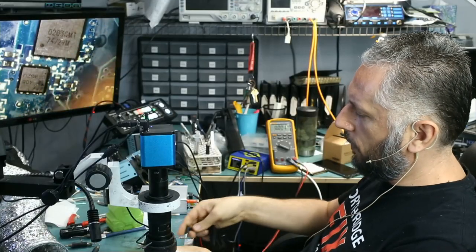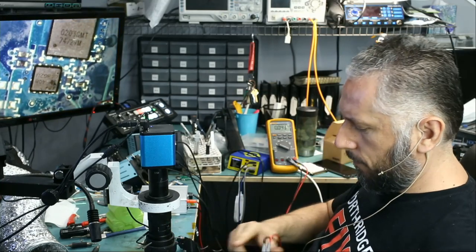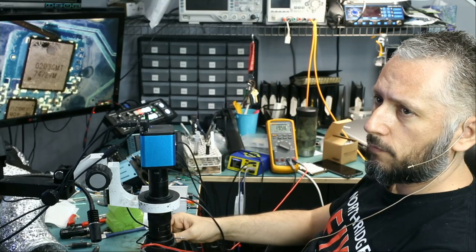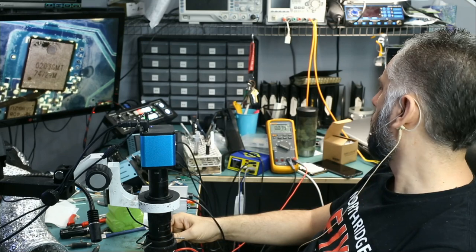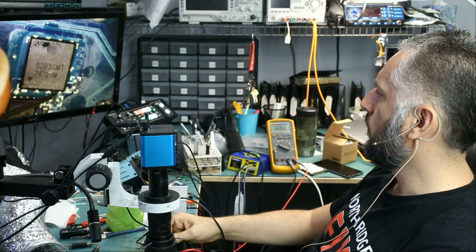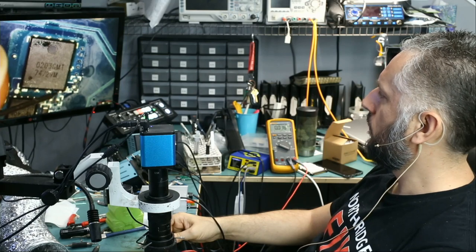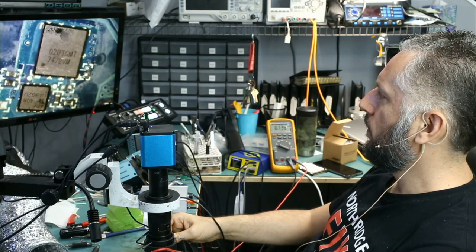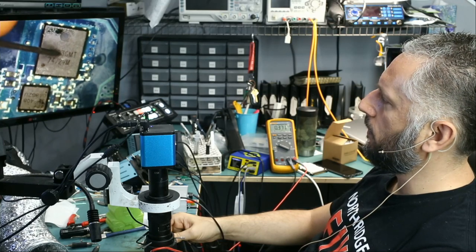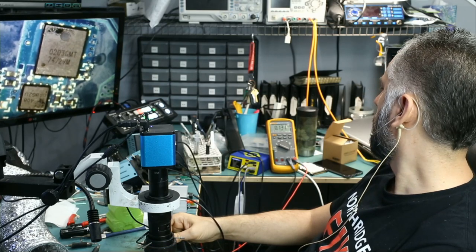Let's plug the charging cable and measure in voltage mode. Drain on this MOSFET should be reading 19 volts — and it is reading 19 volts. Source is reading 0 volts, probably because gate is reading 0 volts. We need voltage on the gate in order for drain to pass through to source. On the second MOSFET: source is 0 because it's connected to the first, and gate is 0 and drain is 0.